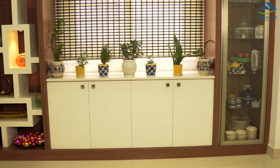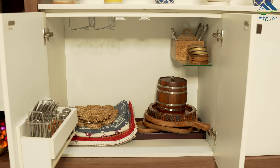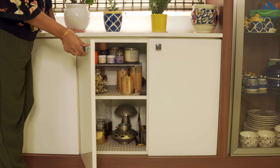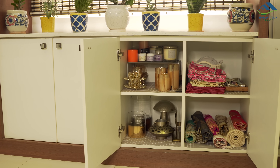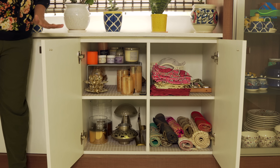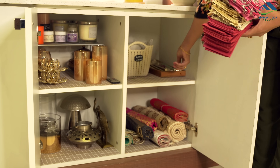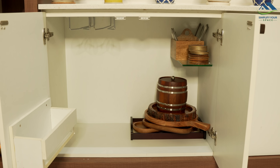We have these lower cabinets in the dining area. Earlier I had randomly stuffed these cabinets with dining essentials as well as some decor items. What I have been wanting is to organize all the dining essentials in one single cabinet and generate more space for other items by freeing up the other cabinet. I started with emptying the cabinets.